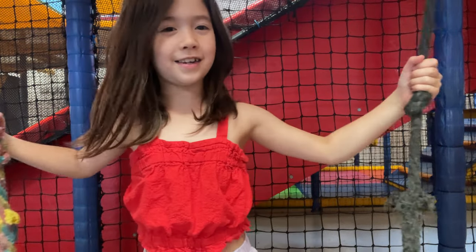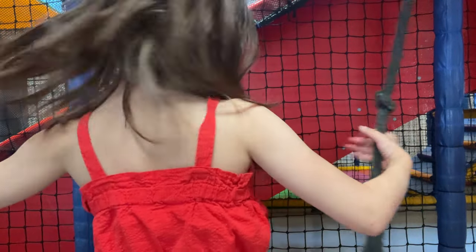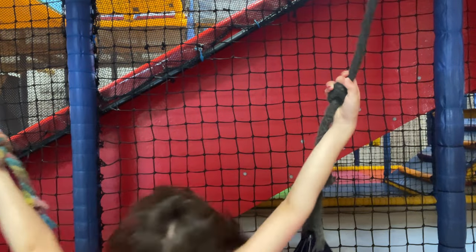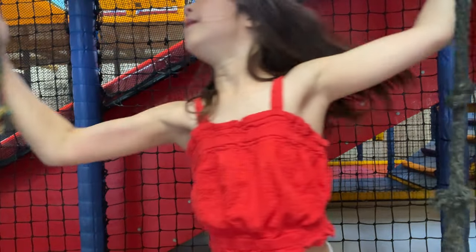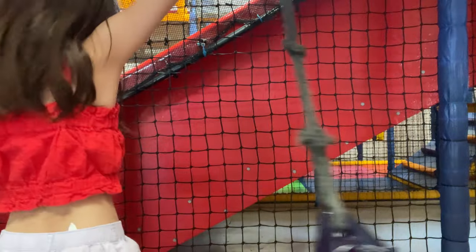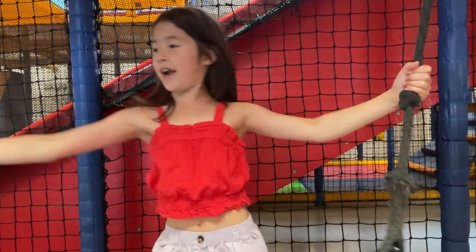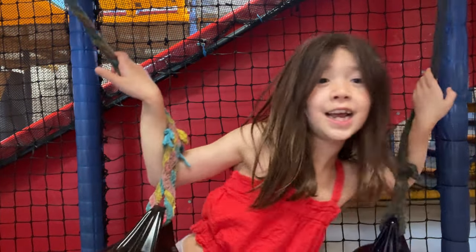Now let's do an upside down trick - first we're going to go back to back and you'll see this. Hello guys! Did you see that? I'm going to say hello to you when I am high! Hello guys, that was fun. Now let's do another back sit. I wish you could be here, this is really really fun. Come on, let's go to the slide now!